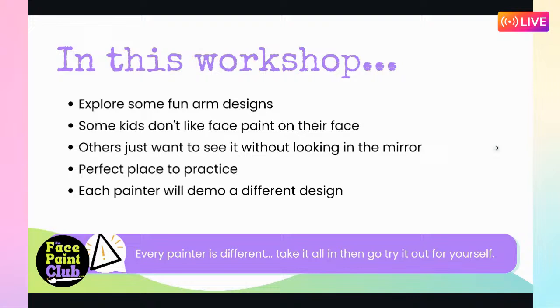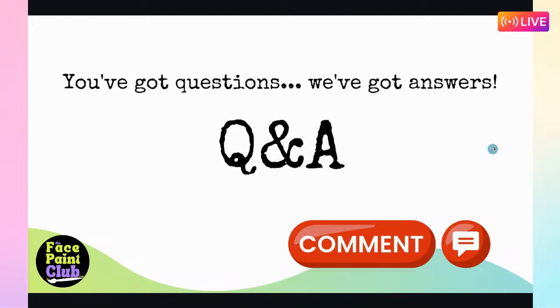In this workshop we're going to explore fun arm designs. Every artist is different - you should never compare yourself with another artist. Just take it on board, have a practice and a play, and have a go. We've got a Q&A coming up at the end so please put your questions in for us.